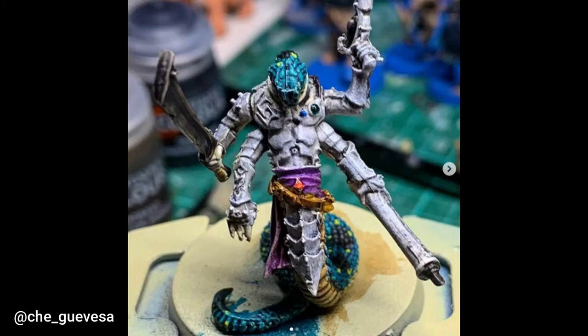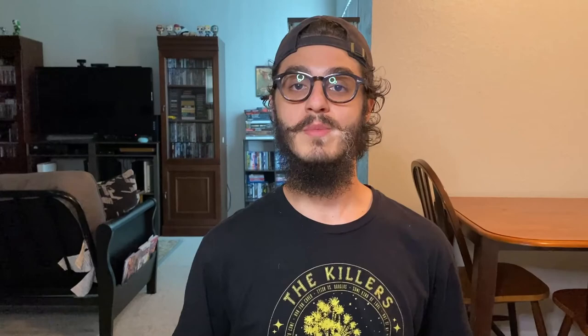Here we have a model from Che Guevara — I believe he calls it a Sliff. I'm not sure what it's from but it's really cool. The blue and yellow used are possibly contrast paints; if they are, I really like how they turned out. I like contrast paints on organic material like skin or scale. The blue and tan on this model look really good. Be sure to share your work with me on Instagram and Facebook at the Dry Paint Pot — I pick my favorites each week and feature them in upcoming videos. Wash your brushes, clean your paint pots, and keep on painting.